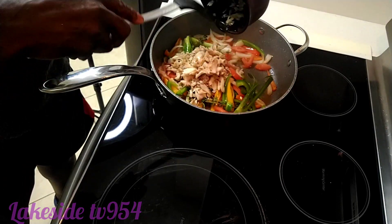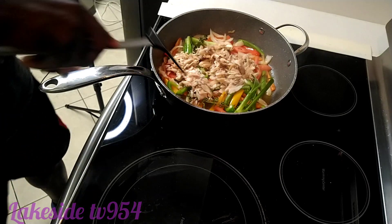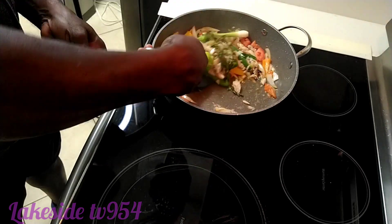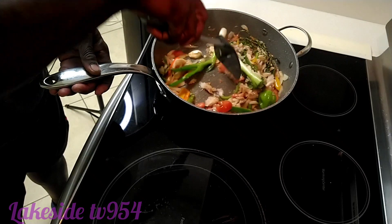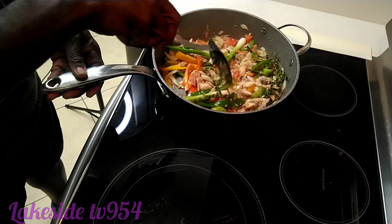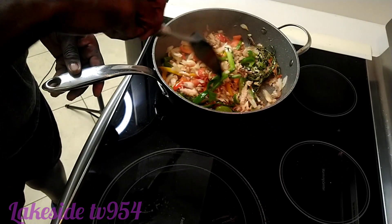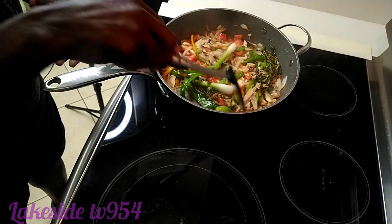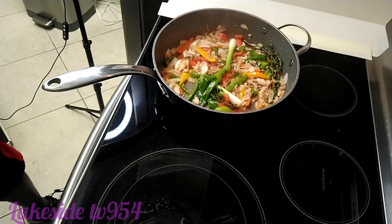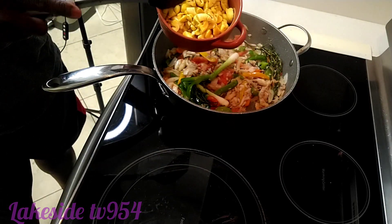We put our saltfish into the dish. Now this is our ackee. Make sure you guys use hot water to wash your ackee before adding it in.